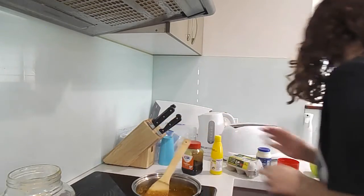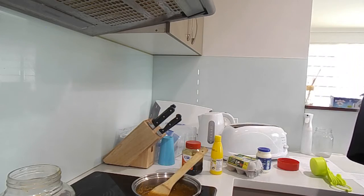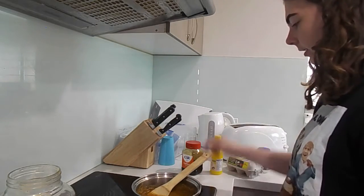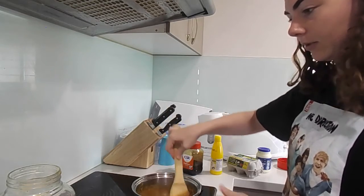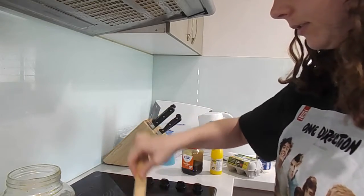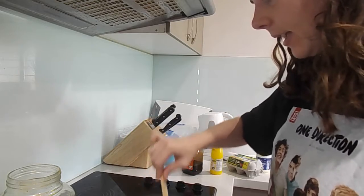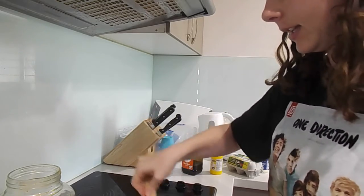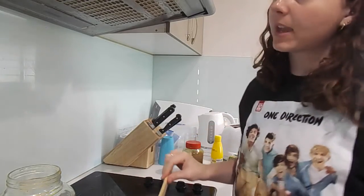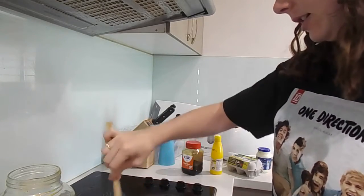Okay, so that's all mixed in. What do we do now? 'Lightly beat egg and cream together.' Okay, we need to turn the heat off - turn it off. The heat is off now. So now it's time for the egg and the cream, and then it's ready to go into the pan.